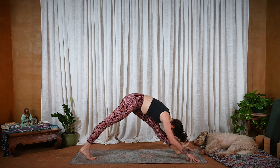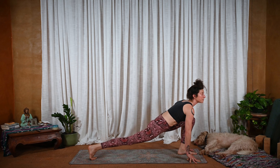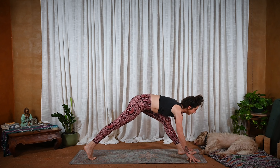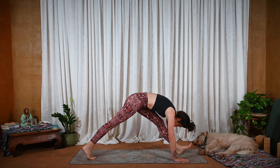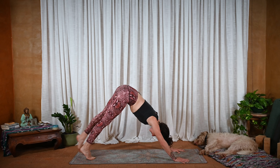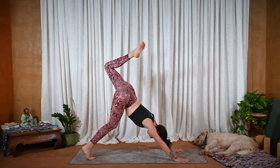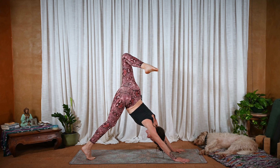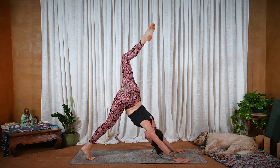And we move with breath — inhale, bend the knee, lengthen the heart forward. Exhale, lengthen the leg as you pour forward. Press down into the hands, push away, make some space. See if you can drag the left leg all the way up and back. Now bend both knees, externally rotate both upper thighs. Both hands are firmly planted.